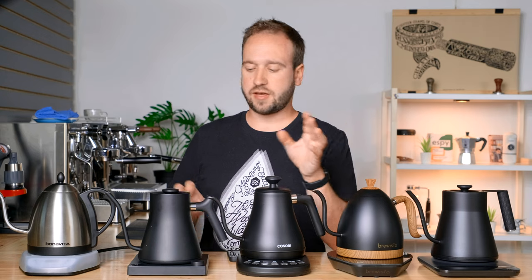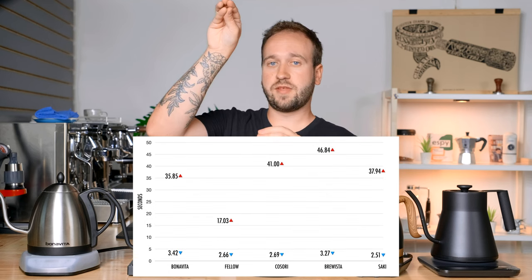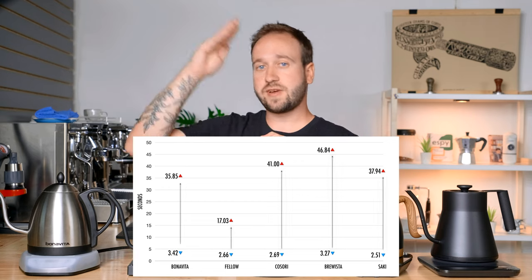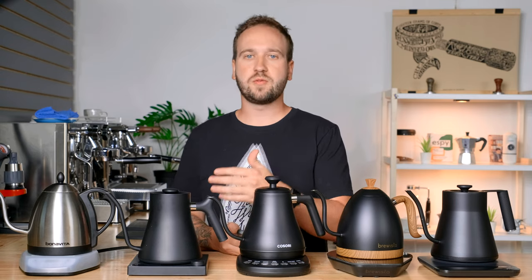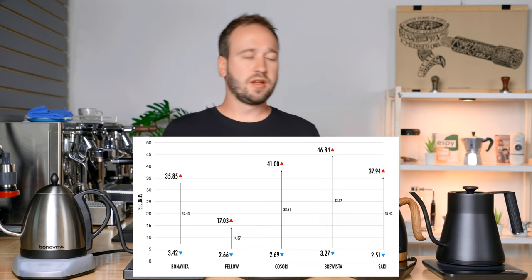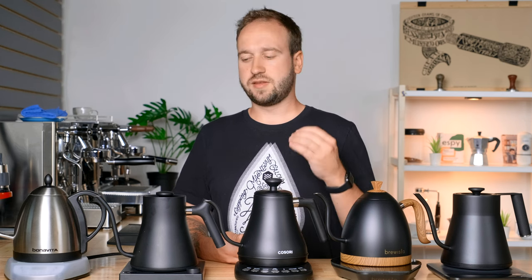I'm throwing up a graph on the screen with each kettle on the x-axis and the data points for both the slowest and fastest speeds, so you can see the variance and how they compare. As far as slow pouring speeds, they're all very slow — they're gooseneck kettles meant to pour slow. On the other side, if you're looking to pour fast for other uses, they're all totally adequate except for the Fellow, which was the only one I actually felt was very slow trying to pour as fast as possible.